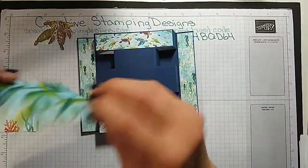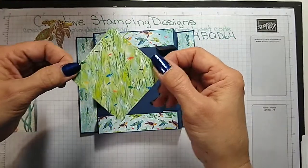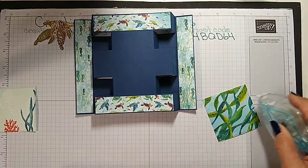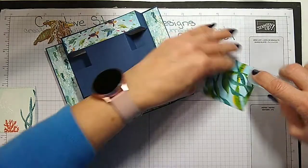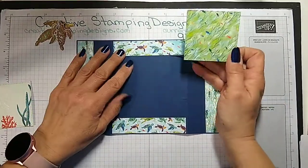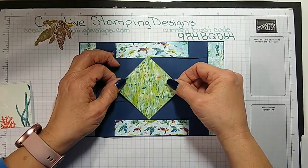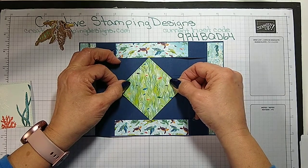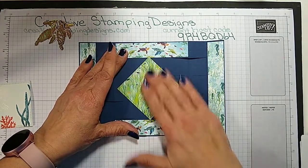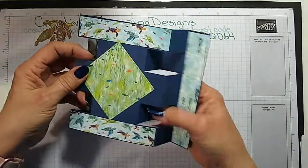I also pre-cut another panel of the Whale of a Time DSP using the largest stitched square — say that ten times fast. This piece is going to go right in the center. I'm going to use some stamp and seal on it — I almost said snail! I need to make sure I get this centered as I possibly can. Oh, this piece is going the wrong way — there we go.